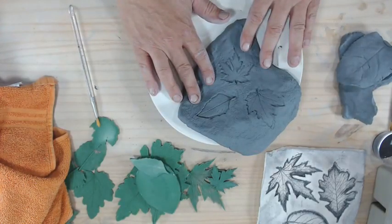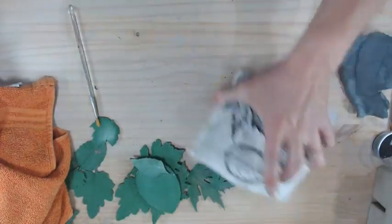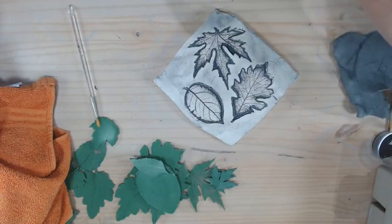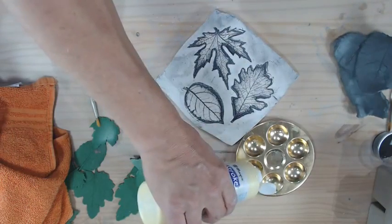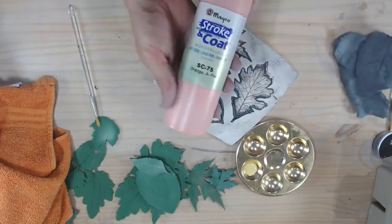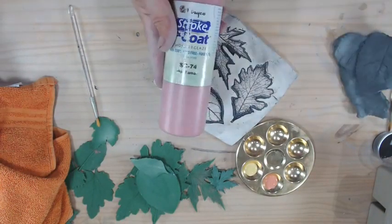That's the basic technique for doing impressions and making dimensional leaves. Now we're going to go back to our piece and I'll show you how to do the color. The fall colors — you can really use any colors you want. I like to use Sun Kissed SC6 as a nice yellow, and Orange Appeal SC75 as a nice bright orange for fall colors.